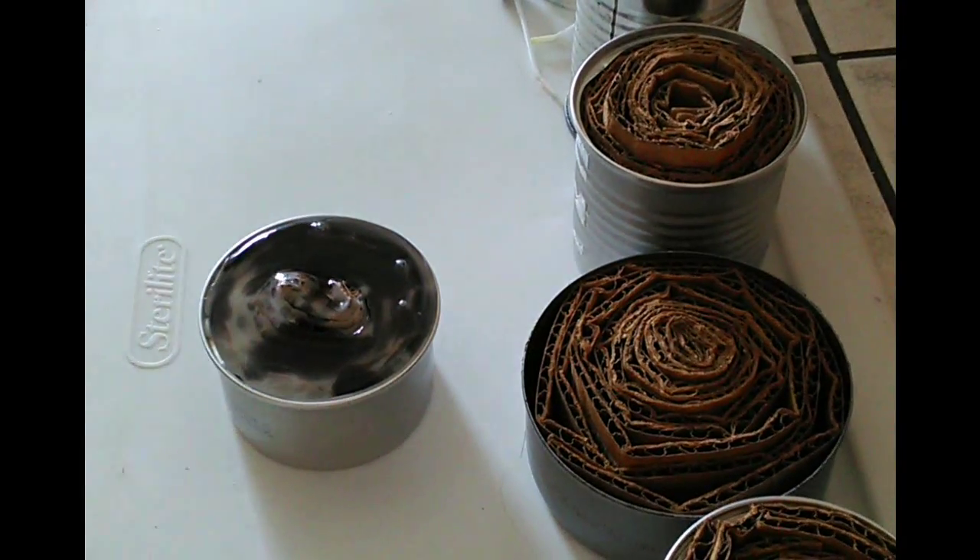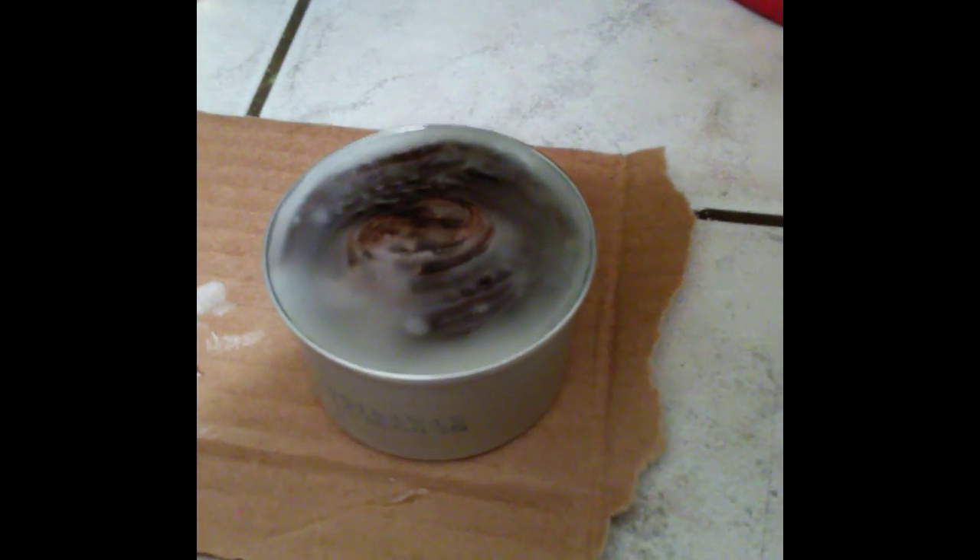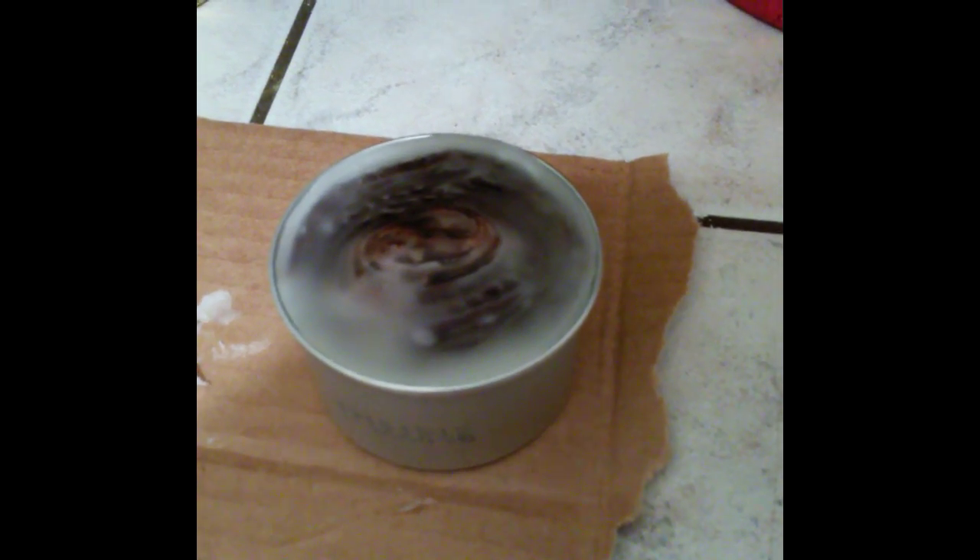Now let that settle for a little bit — it should go down a little more and then you can top it off with a bit more wax. We're going to let it sit at least six hours; overnight is best. Just let it totally solidify.